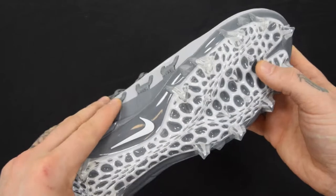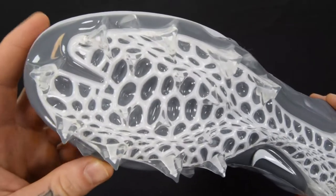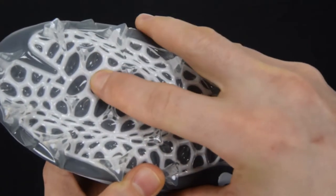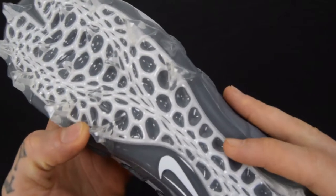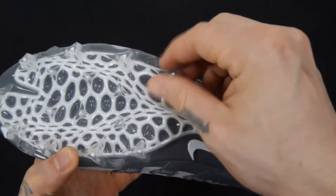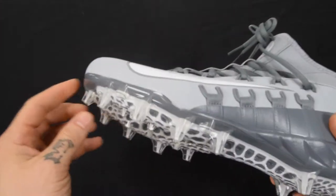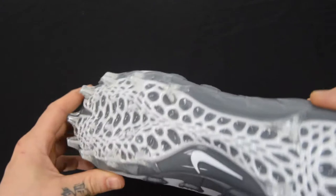As we talk about the sole of the shoe, let's go ahead and take a look at it. I'm going to try to pull this in so you can see all the detail, but there are a ton of contours in there. Each one of these little web lines that you see is actually a ridge — I can feel it, but the camera just doesn't quite do it justice. There are also triangular studs, which are going to give you a ton of enhanced traction in multi-directional movements. Lacrosse is not a game of front and back; there are a lot of different turns you have to make, especially when dodging. These triangular studs are going to help you through all of your multi-directional movements.